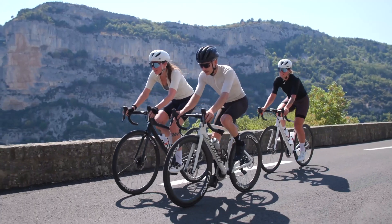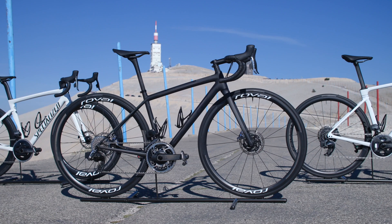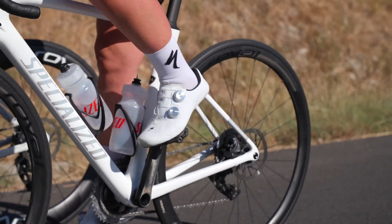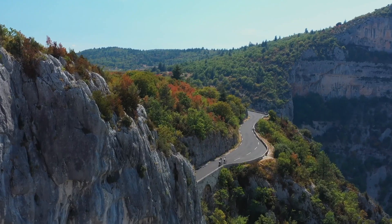From race day to everyday performance riding, the new S-Works Turbo lineup brings a solution for all your riding styles and goals. With self-sealing, technically advanced tubeless capacity or inner tube simplicity, you can now choose the road tire weapon of your choice without any compromise on handling or speed.